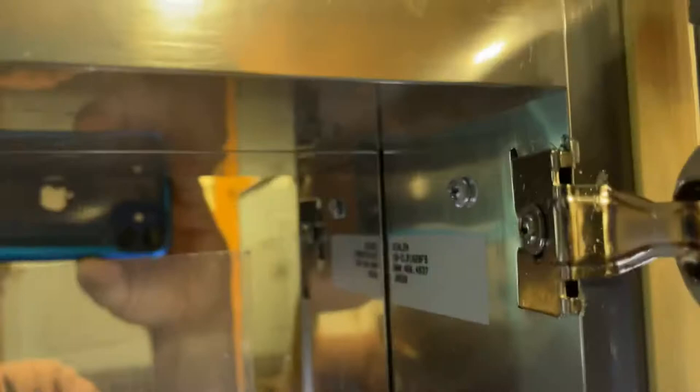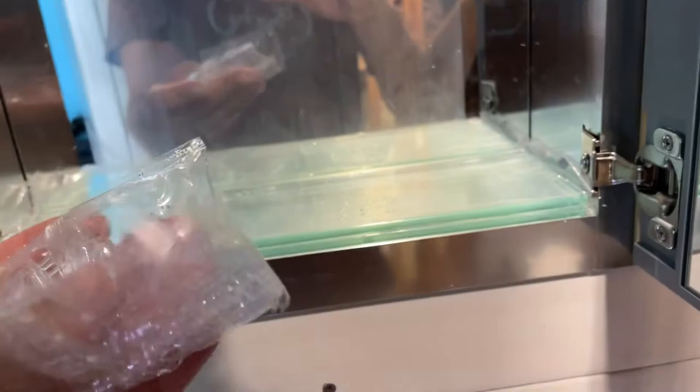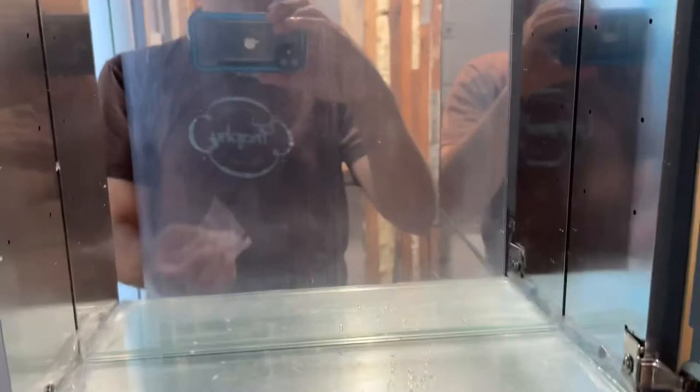Now the last step is to add the shelves. They give you these shelf brackets — we're just going to install these and call it a day. You're going to want to choose which position to put them in. They go like this, and then we're going to slide them in like that.